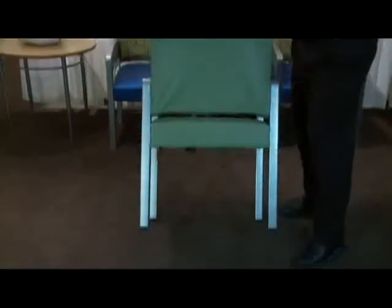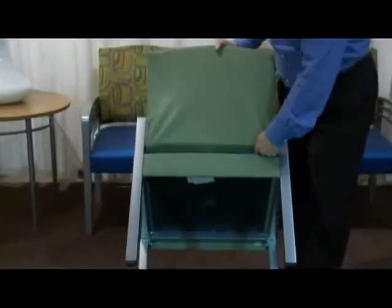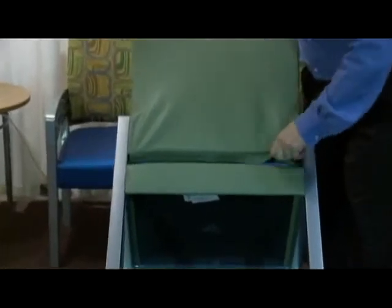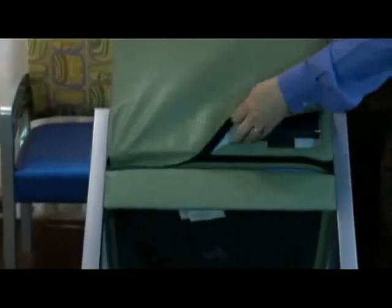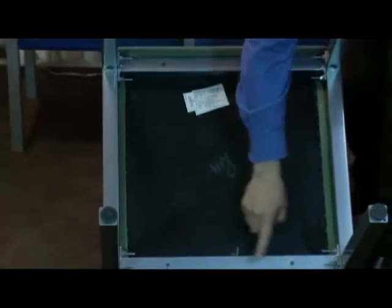Field interchangeability is engineered in. Individual seats and backs can be easily and quickly replaced on site if damaged or soiled beyond repair, thus returning the seating to service without a trip to the repair shop or back to the factory. Simply remove four bolts in the back, remove it and replace it. Seats also are secured with four machine screws and are just as easily replaced.